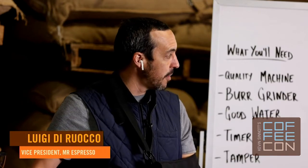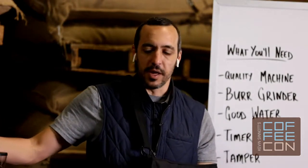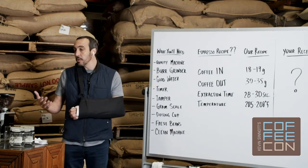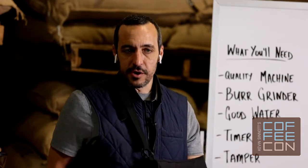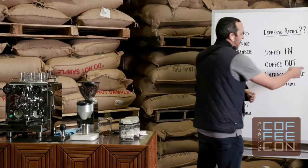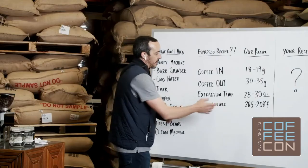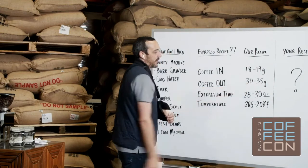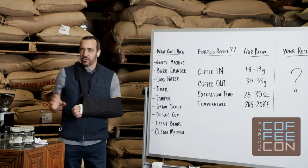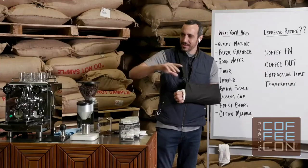The recipe we have today in our hopper for our Mr. Espresso Tuscan Blend is the one we've worked out through years of trial and error for the best results with this particular coffee. We'll be using 18 to 19 grams of ground coffee, targeting a wet or liquid yield of 30 to 35 grams of espresso out of the portafilter, targeting an extraction time of 28 to 30 seconds, and our machine is set for 206°F.